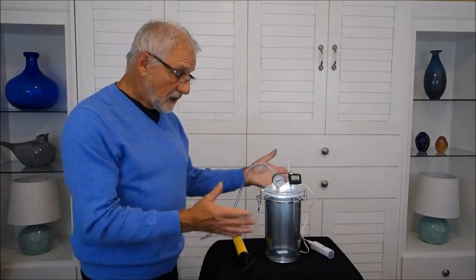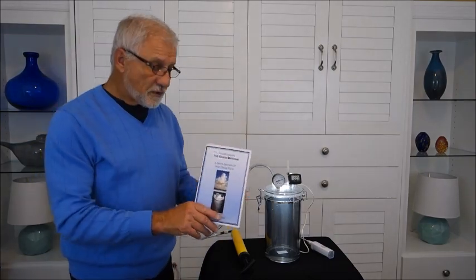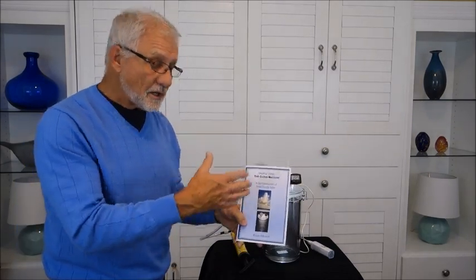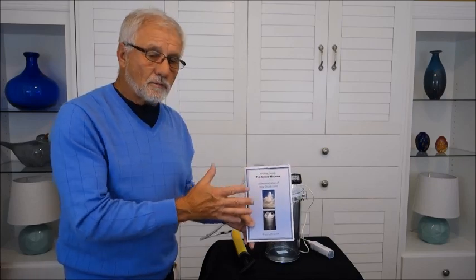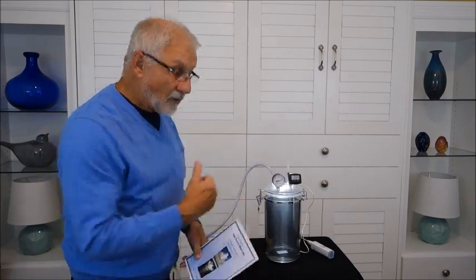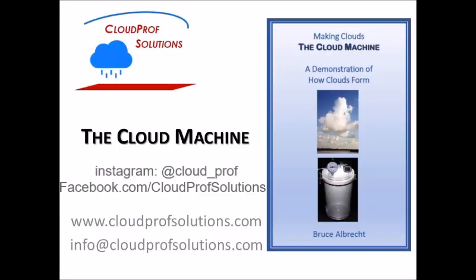So that's how we make a cloud in the cloud machine. Detailed instructions are included in the booklet that comes with the machine, which covers not only the instructions but also more on the science of what's happening here, along with questions you can pose to students if using this for instructional purposes — to stimulate further thought on cloud formation. I hope you've enjoyed this presentation. If you like this video, subscribe to my YouTube channel and follow me on Instagram and Facebook for new pictures, stories, and products from CloudProf Solutions.